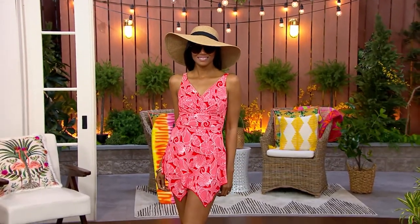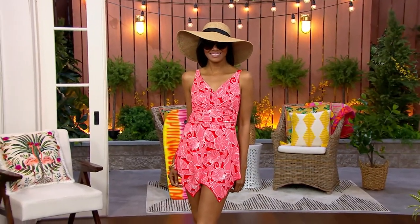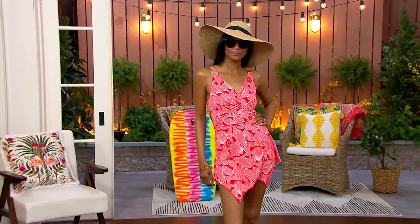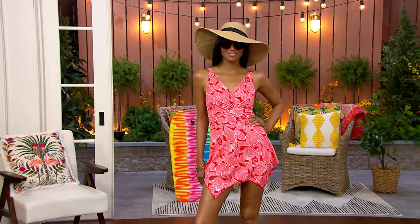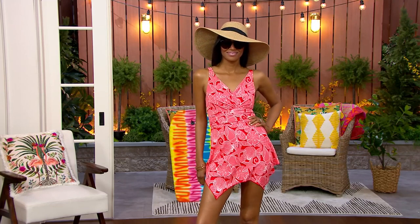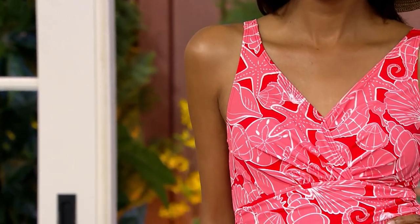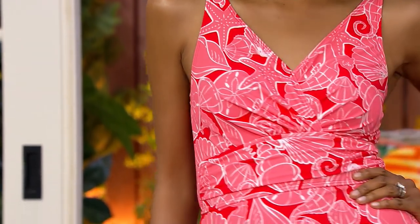Here is my pick of the show. It's from Denim & Company — the Beach Collection, which has become one of my favorite collections from Denim & Company. This is the v-neck handkerchief hem swim dress. Put on a hat and some sunglasses, she is ready for the beach.